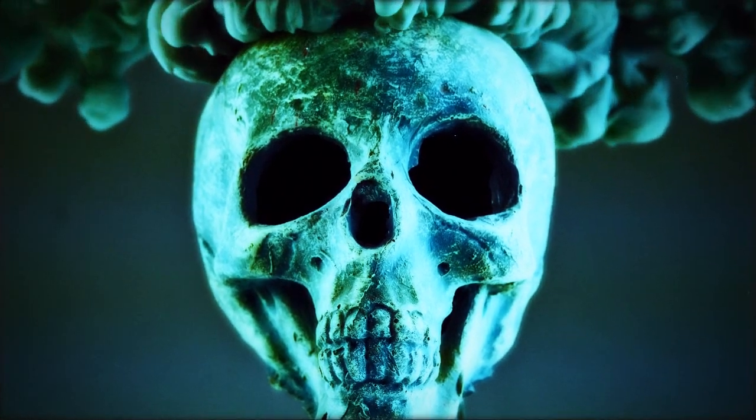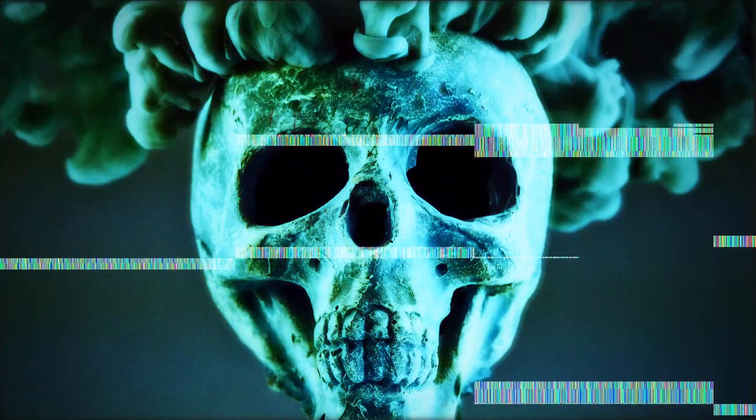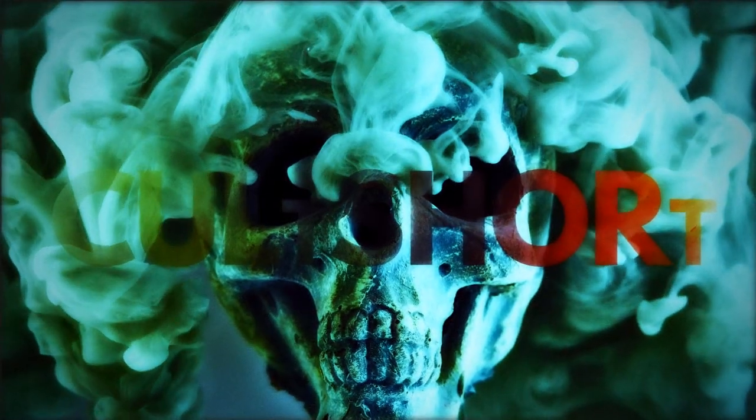Hello. Still want to play? In the previous chapter, we sculpted our monster. In this chapter, we will mold the mask.